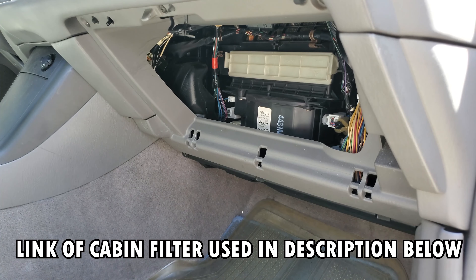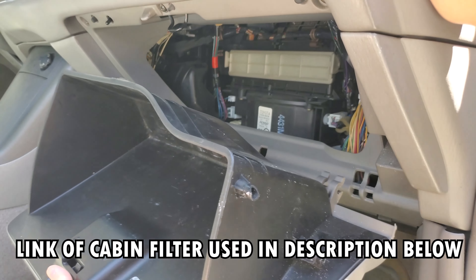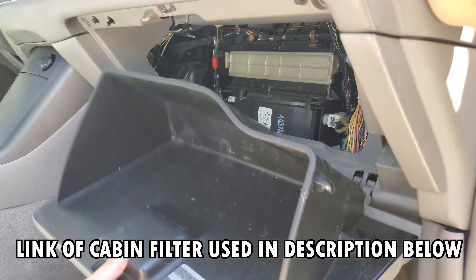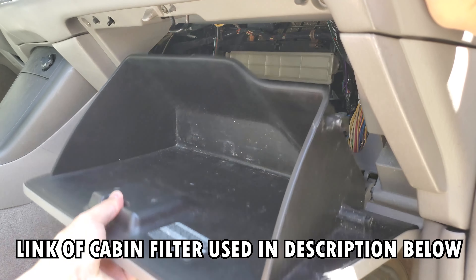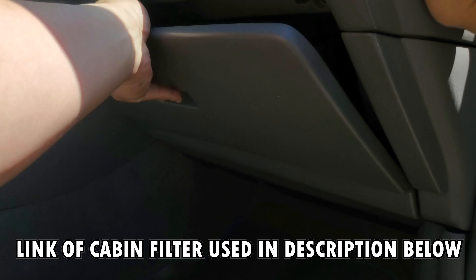You get your glove compartment — where you took it out to create that space — you're going to put it back on where it aligns. It shouldn't be that difficult at all. You hear a little cracky noise, but that's perfectly okay.